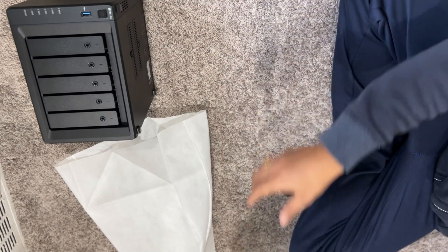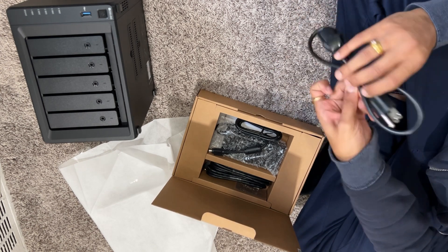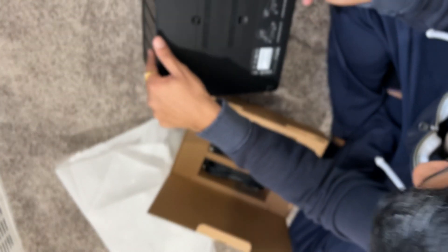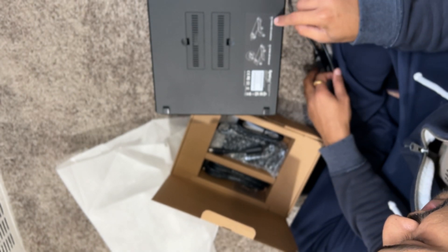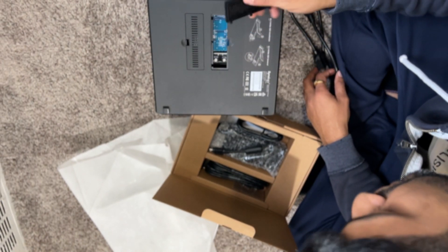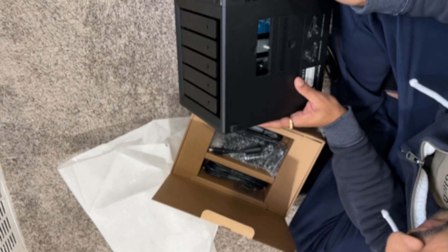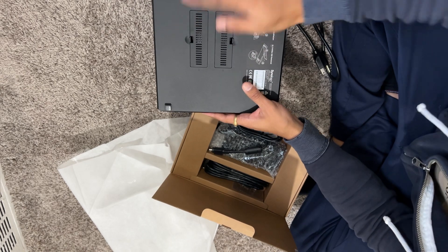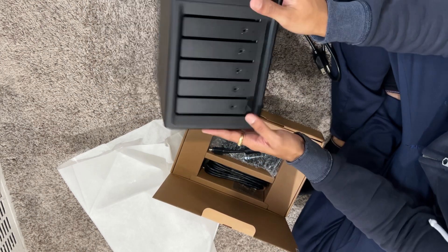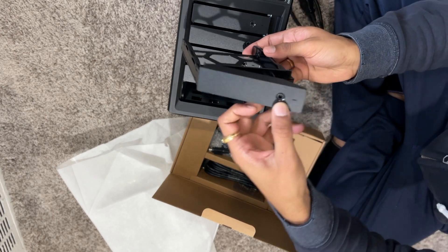Let's see what we have in this box. I believe this is a power cable. There's something else here — it says M.2 NVMe SSD installation for cache. Those go here; there are two spaces to put drives for cache. And I believe we need a key to open this up — it's already open, but to lock it, we need a key.